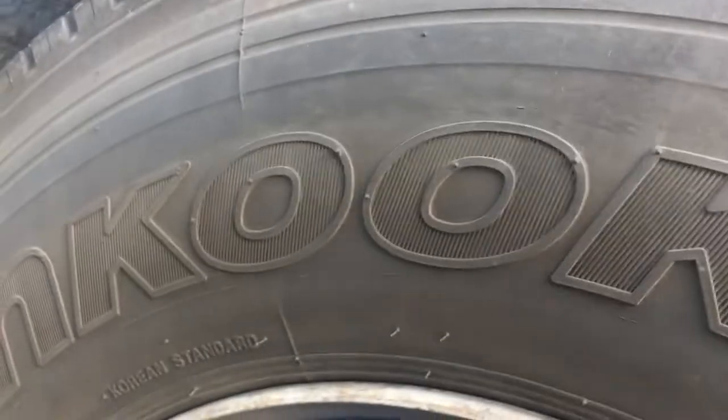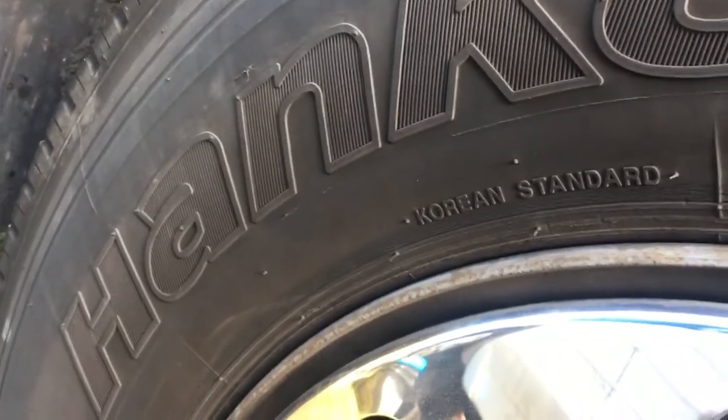Up until now I was real happy with my Hancooks. But just to show you, it's still practically new — just half-life.